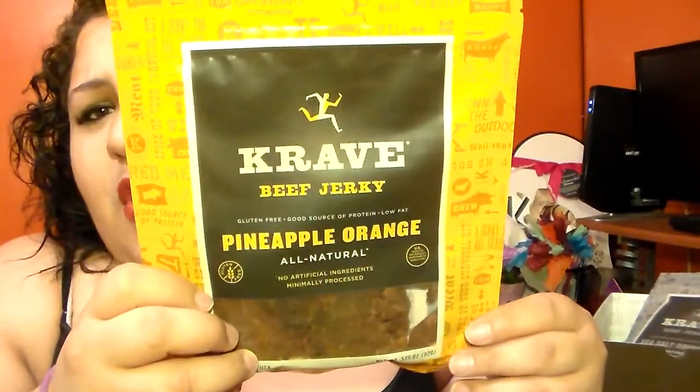Stay tuned to my blog because I'll definitely be having a review on all these yummy goodies, letting you know which ones were my favorites, which ones weren't, and what I thought of the product overall. I'm a big beef jerky fan, as is my husband — we're always trying different beef jerky, and when we find one we like, we really stick to it.